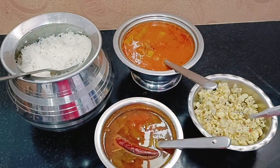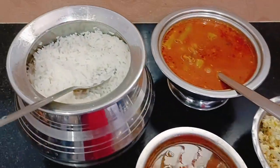Welcome to Sudha Saran Recipe. Today we'll show you the lunch.